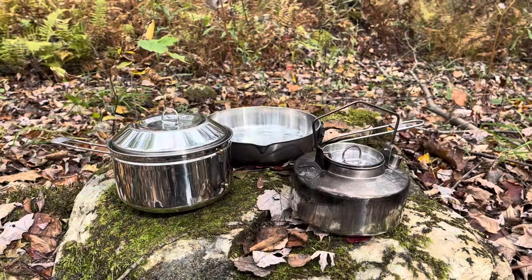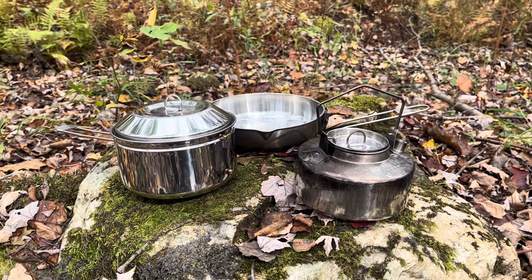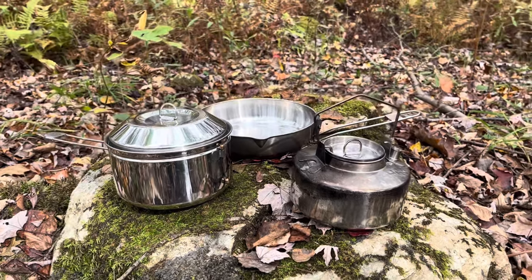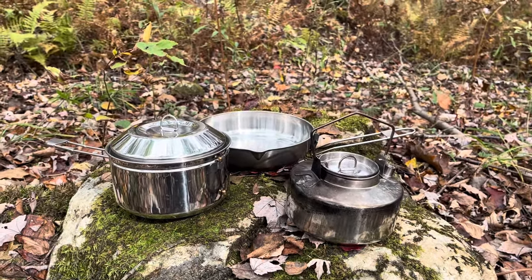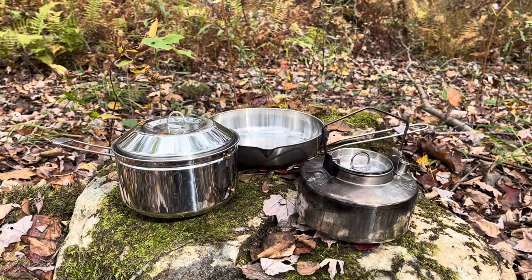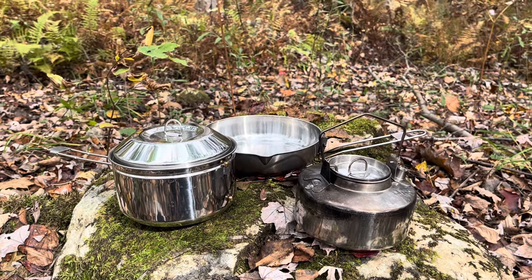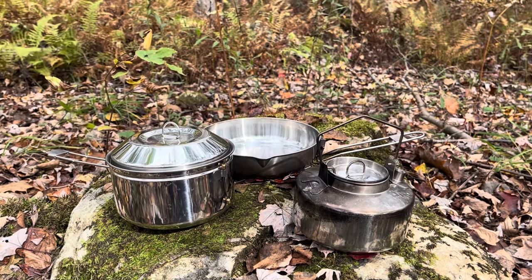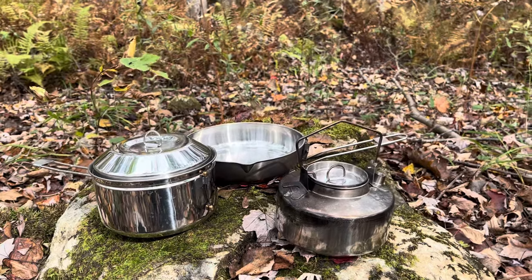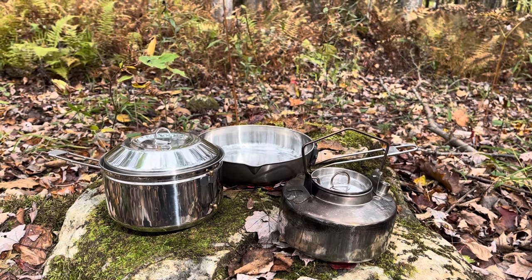Overall, these three pieces of kit are very rugged, made of thick stainless steel — bombproof and built to last a long time. I really like that the kettle nests perfectly inside the pot, so it's a great system. If you add the frying pan on top, you have the complete kit: you can boil water, prepare soup, and cook bacon all at the same time. This is everything you need for the outdoors, and I highly recommend this kit.